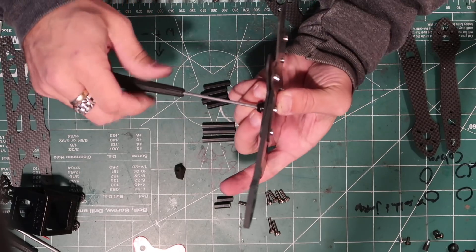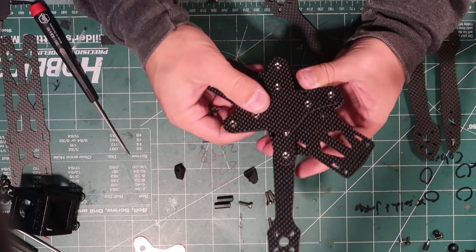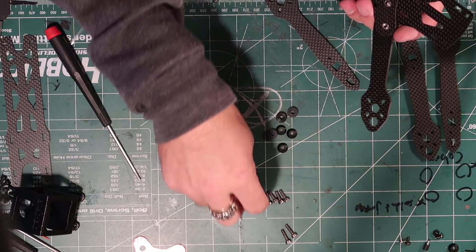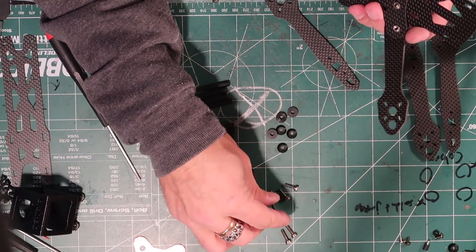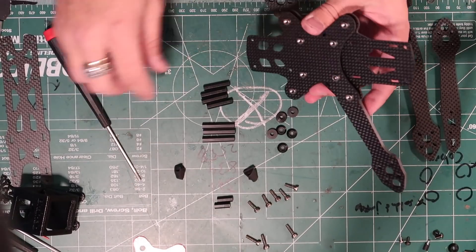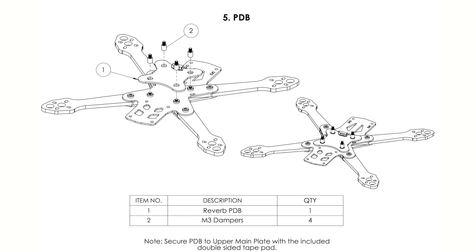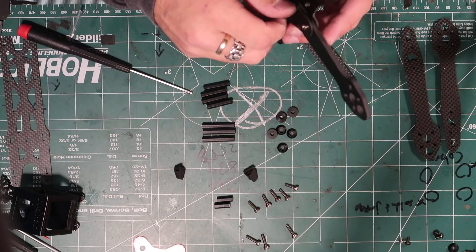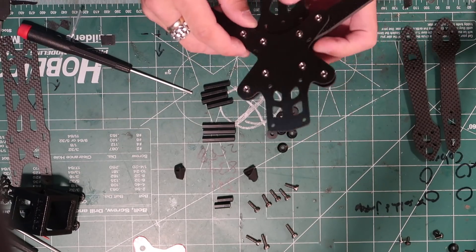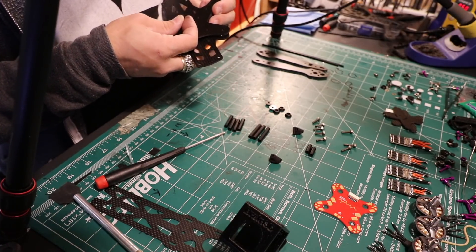I should put the cone washer on. The longer screws go in the center four. You'll notice there are two different sized non-button head screws — the longer ones go on the inside, because the rubber vibration mounts will screw into them. Let's get all of the arms locked into place with the center screws and cone washers. You can see the cone washer is there so you can really crank these things down.